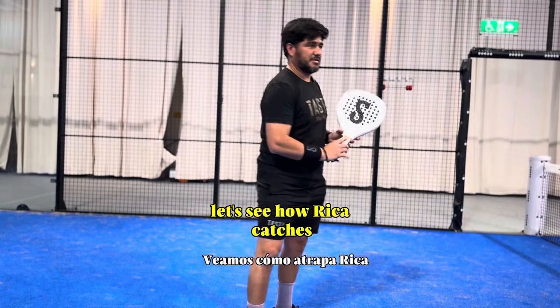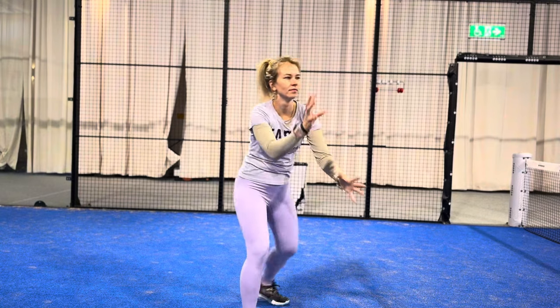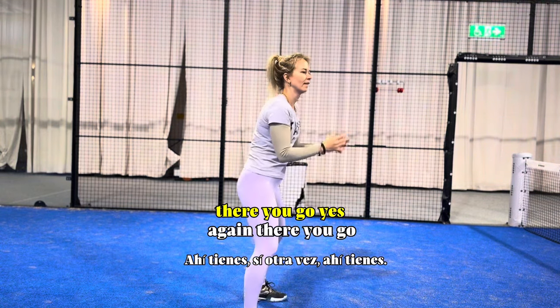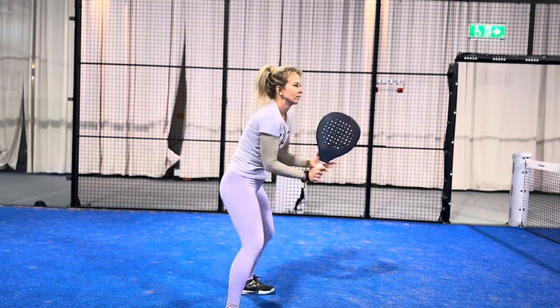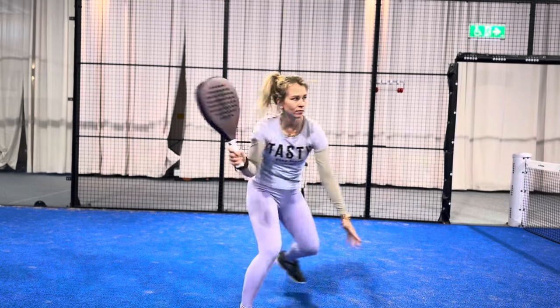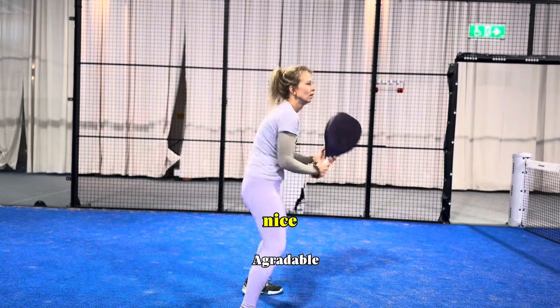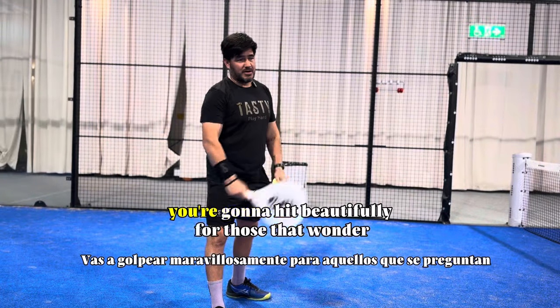Let's see how Vika catches. Elbow close — exactly, there you go. With this technique you're not going to be late. You're going to hit beautifully.